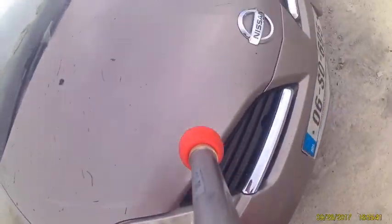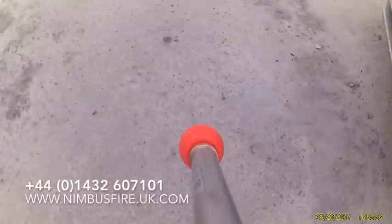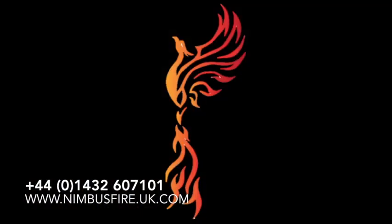If you'd like to see the unit in action, whether by piercing or in open type fires, then please give us a call on the UK number 44 1432 607 101, or have a look at the website nimbusfire.uk.com.